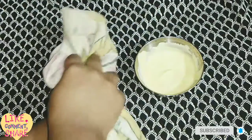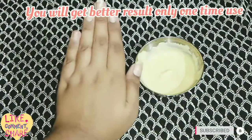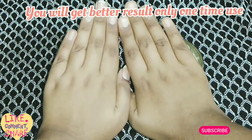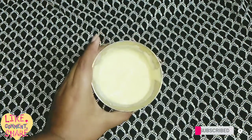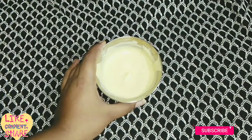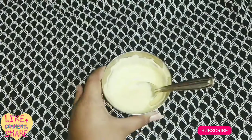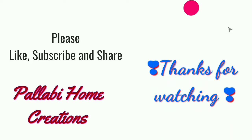After drying, pat it dry and then see the result. Use this once a week and after just one trial you will get a better skin brightening and fairness result. In the first use, you will see a brightening and fairness result. If the video was helpful, give it a like.